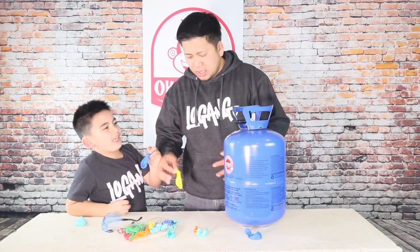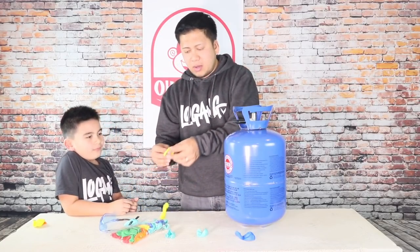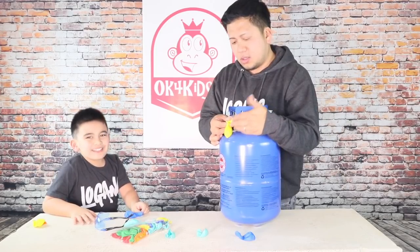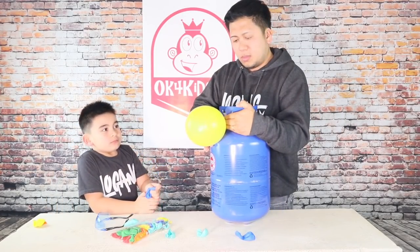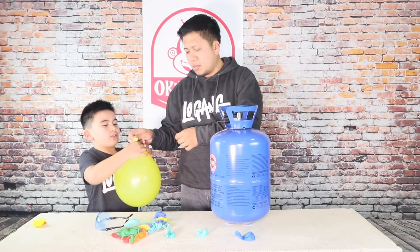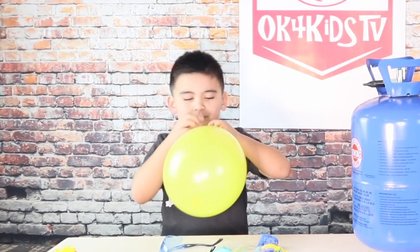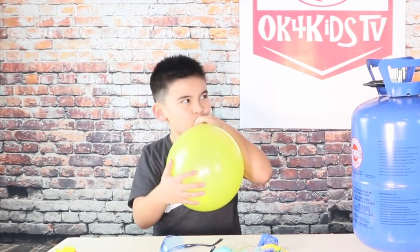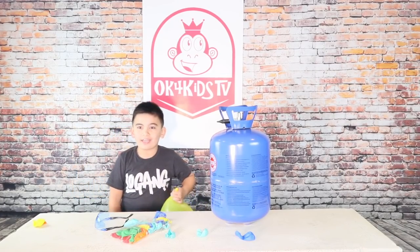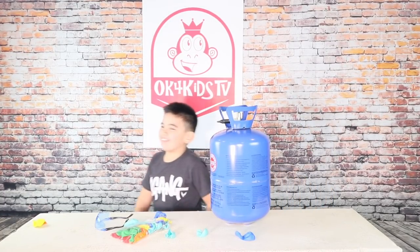OK, last one. Give me another balloon. OK, I'll give you a yellow one and this will be the last one. I'm going to suck up the helium. If you want to suck up the helium — no, don't try it. Don't try it. Oh my god, I use it. Don't try it!